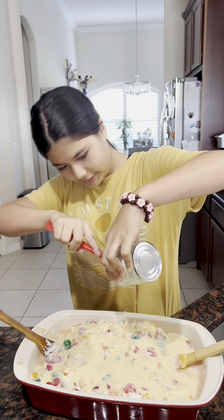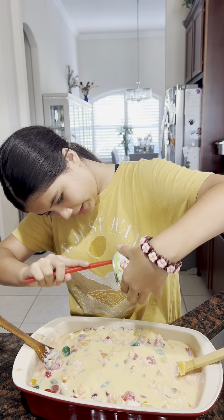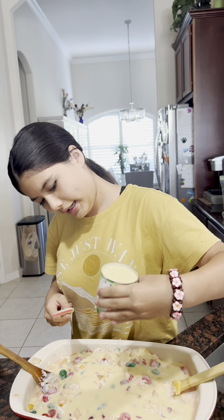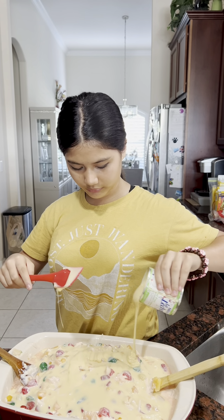Right now we're just almost done mixing. Now we're gonna have to pour the condensed milk on here. I think this is the condensed milk, so I'm gonna put it all over the fruit.